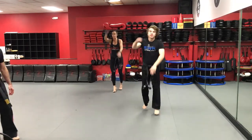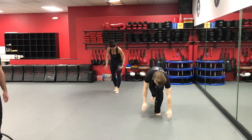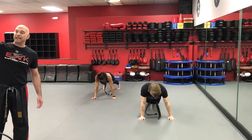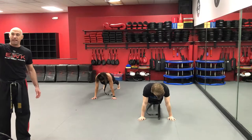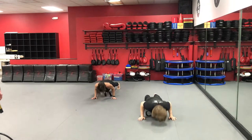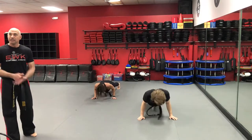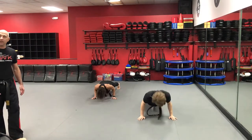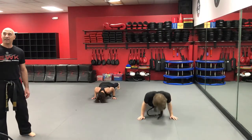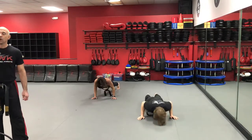Push-up position, you're down. I'm gonna give you 20 seconds to get as many as you can. Ready, three, two, one, go — you're on the clock for 20 seconds. You've got to track your own push-ups, you've got to move fast — the faster you go the more you get in. We're almost halfway there, hammer them away. 10 seconds down, let's go. Five, four, three, two, one — stand up.